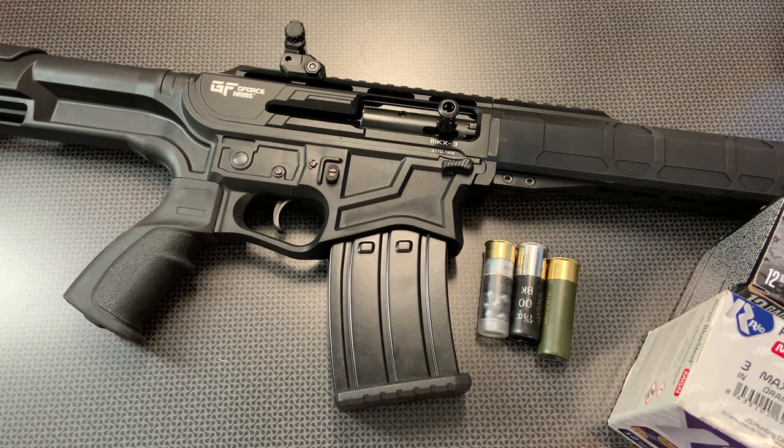You'll probably have a better understanding at the end of this video of what works. I know I certainly do — I really understand what works in this shotgun. American Pawn and Gun carries the GeForce line of shotguns, so if you happen to be in Monroe, North Carolina, tell them 704 Tactical sent you over, and they'll hook you up with some deals.